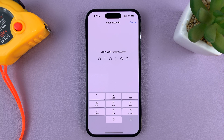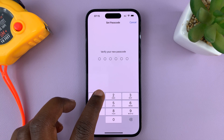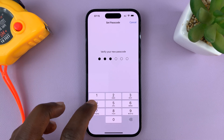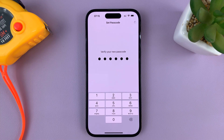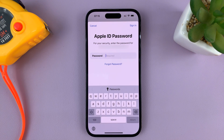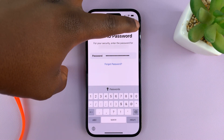Then it's going to ask me to verify that passcode by entering it again, so repeat that passcode. Then it's going to try to enable it, and it will ask you to authenticate yourself with the Apple ID password of the Apple ID account on this phone. So enter your Apple ID password and tap Sign In in the top right corner.